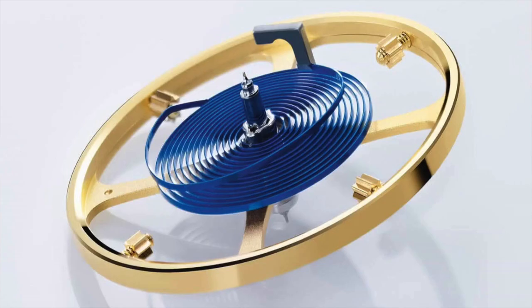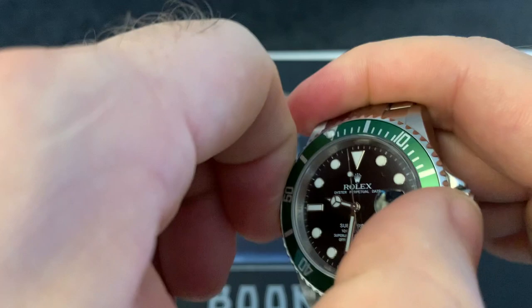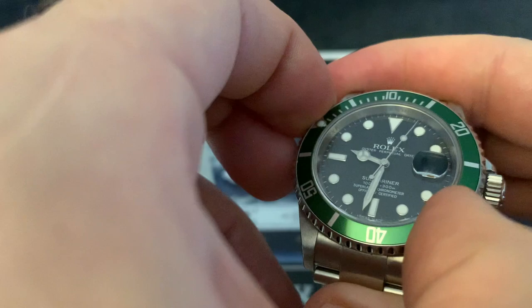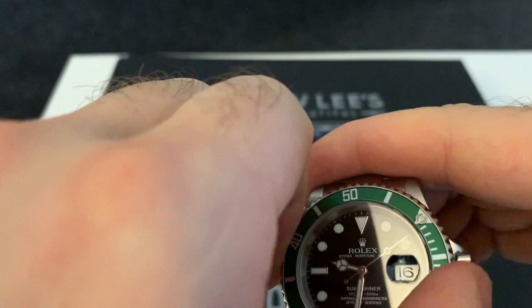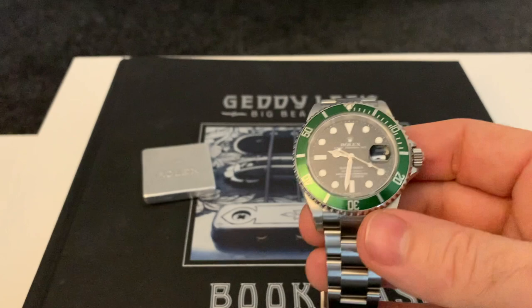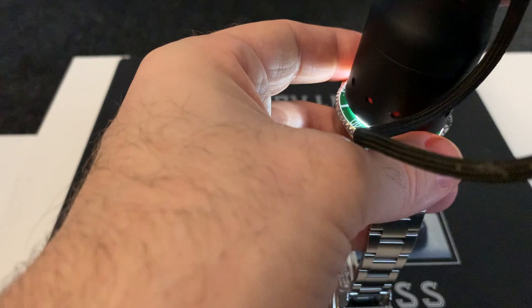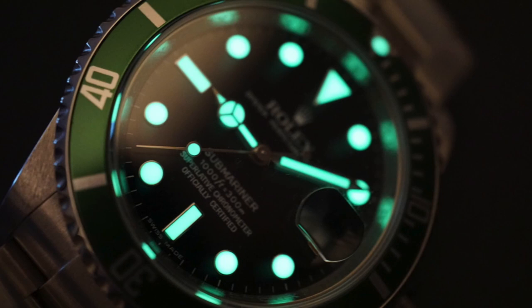It's just such a solid watch. The bezel action — as I always check — is 120 clicks, with not much back play at all, very positive. It is a little bit hard to grip, to be honest, but it works lovely. The lume on this watch is also top-rate. I put a quick torch on it before I go to sleep and this will glow all night long — you can read the time all the way through the night.